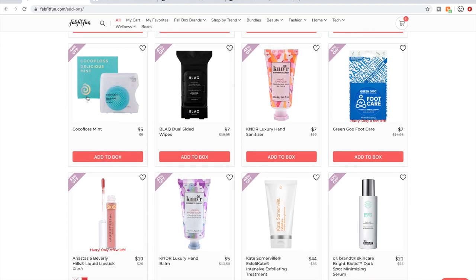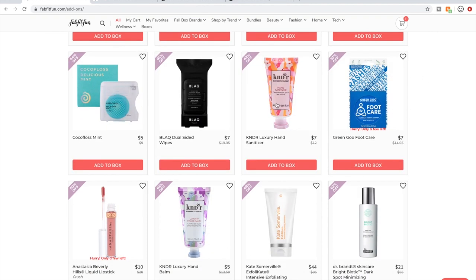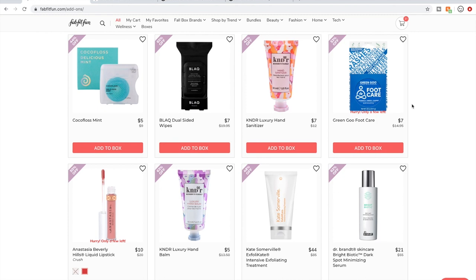People like the cocoa floss a lot, so if you need some dental floss, go ahead. I don't see a whole lot of great things being said about the other black products in general. Green Goo — people go after the Green Goo products like crazy. I got a dry skin tin once and it sits in the closet unused.